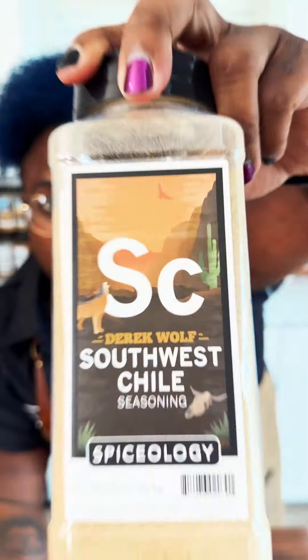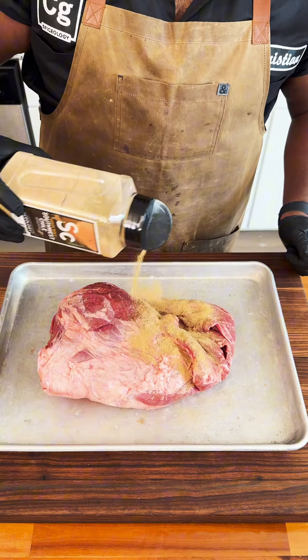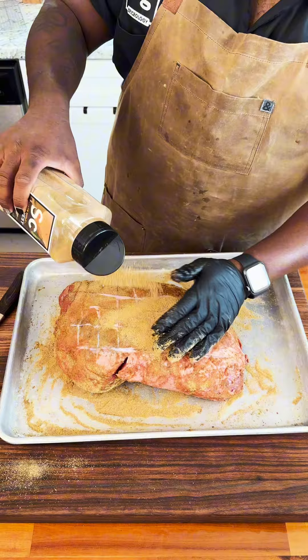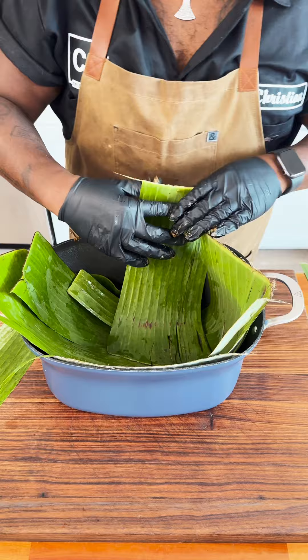Southwest chili lamb borrego tacos. We're going to take this bone-in leg of lamb, some banana leaves, and Southwest chili. Get that covered and scored on the fat side up. We're going to wrap that in banana leaves, put it into the slow cooker with some garlic, shallots, and morita chilies, because we want to give it some smokiness and a little bit of kick.